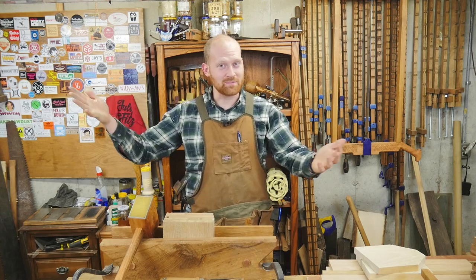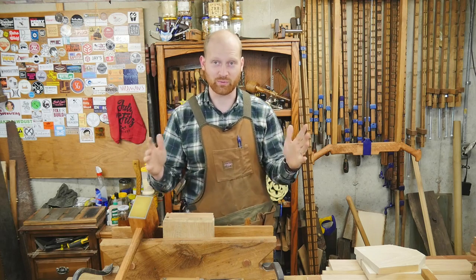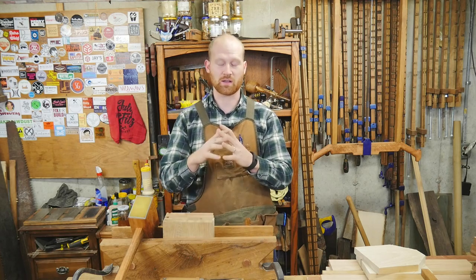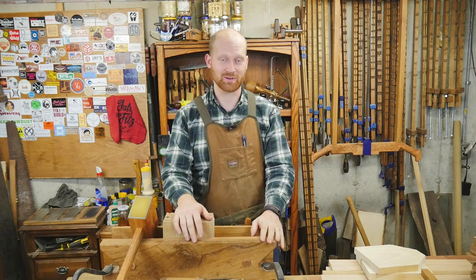Hey y'all, I'm James Wright and welcome to my shop. This last week has been a blast of a week and I have gotten a ton done, and there's a whole pile of things to go over in this shop report. So let's jump into it.